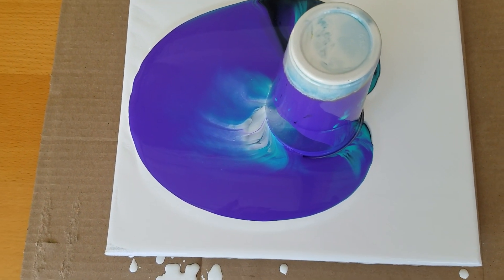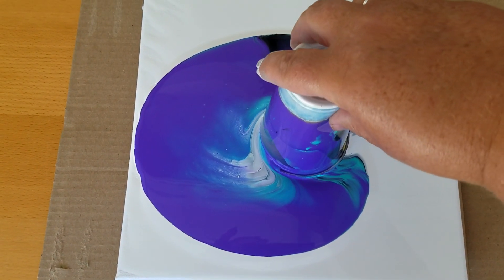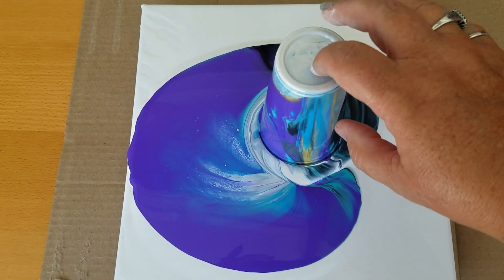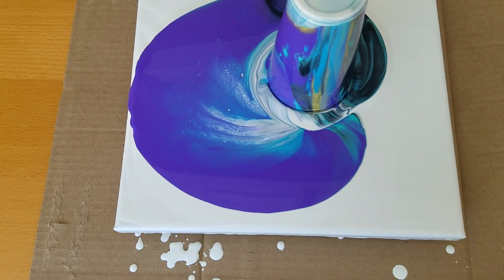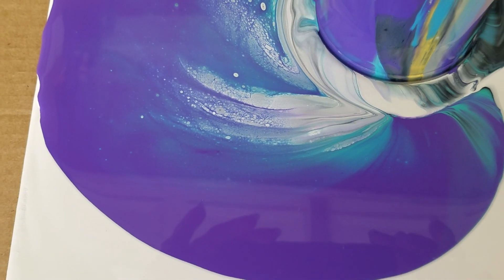Lots of purple. I'm just gonna let this sit for a minute, let all those colors kind of come down the cup. I am getting some cells in here already. That's really cool.